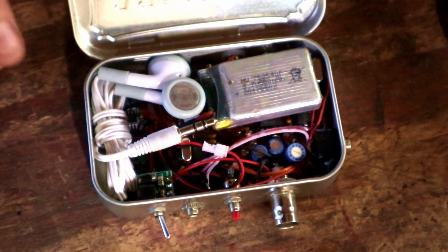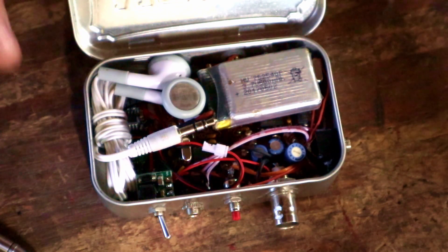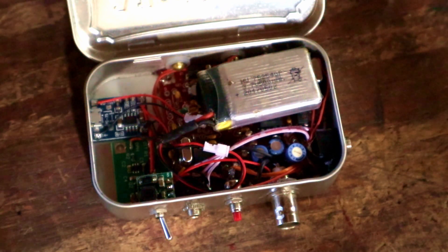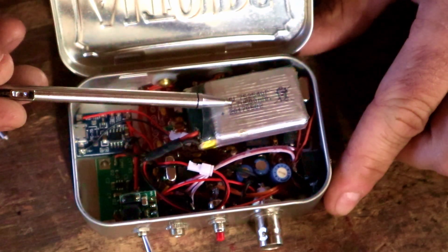First thing you'll notice is there's enough space in this tin to fit a set of headphones in here — kind of a nice bonus and makes for a nice compact kit. On top of that, you can probably see the 500 milliamp hour LiPo battery here.